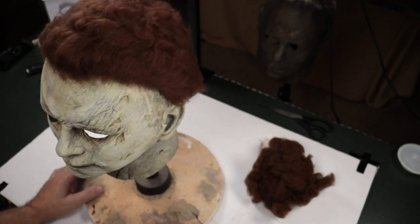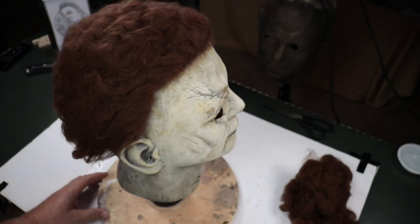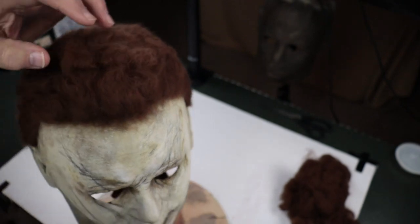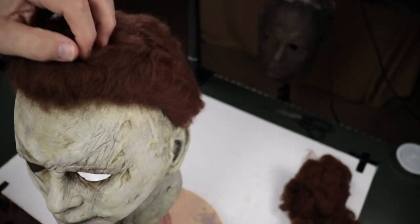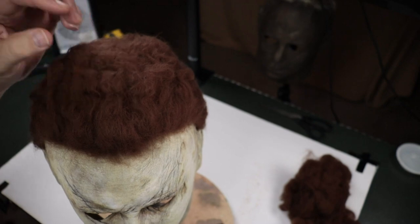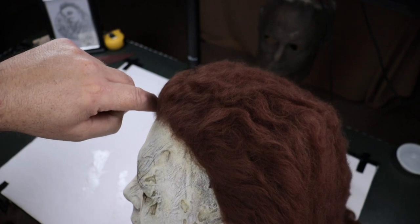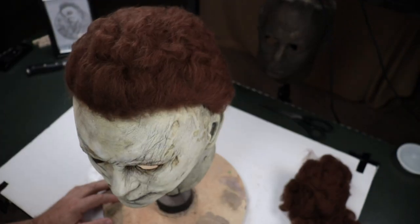There you go — that's the 2018 Michael Myers mask. I think that looks fantastic. I used one ounce of hair — one ounce of roving — and that's it. The whole thing. We knew hair was gonna come out of it, but it still looks really really full and it doesn't look overly full like I've experienced before. I think I need to take a lesson from this and apply it to the crepe hair, because I'm sure I'll use it again on something — maybe a Halloween Kills mask.